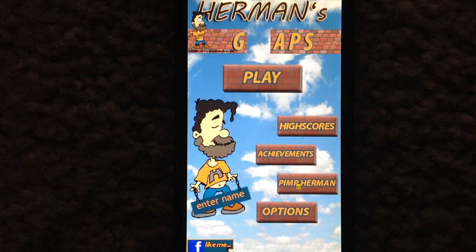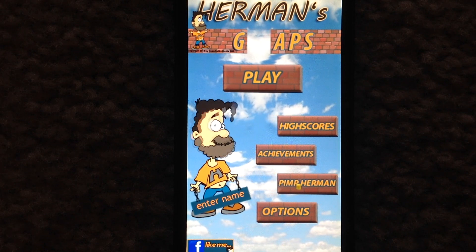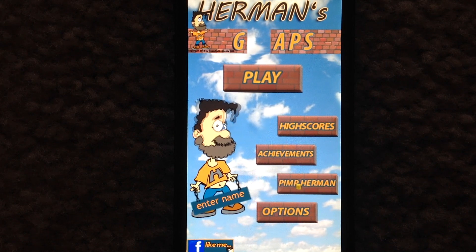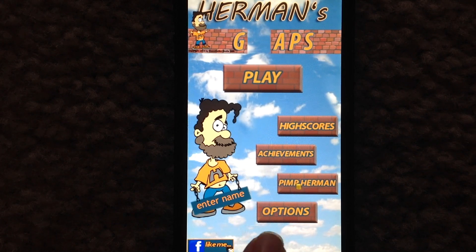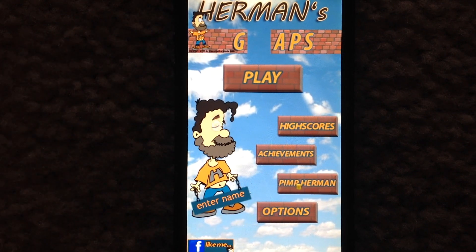This is the main screen of Herman's Gaps, where you can choose to do a quick play, view your high scores, see achievements, visit the in-game shop, and check out options. When you first start, enter your name and tap play.